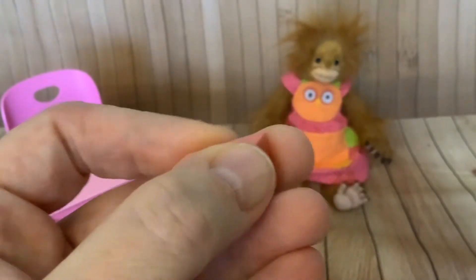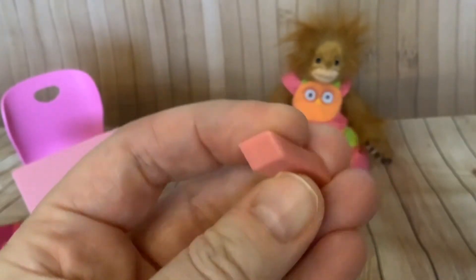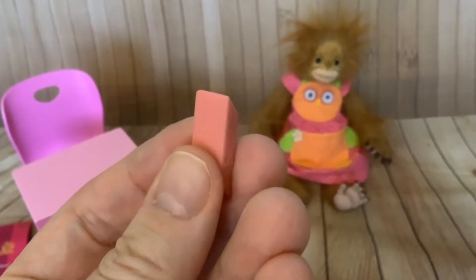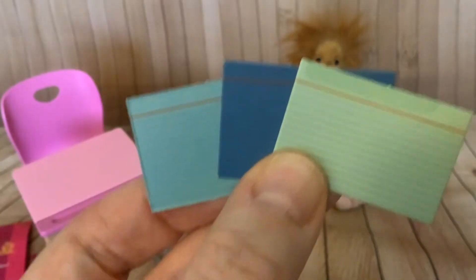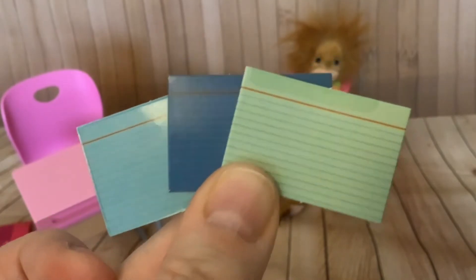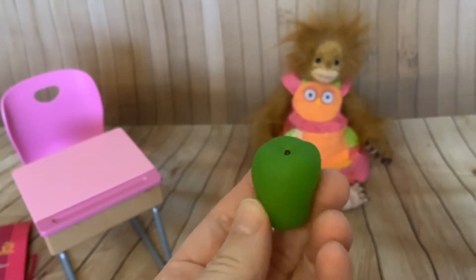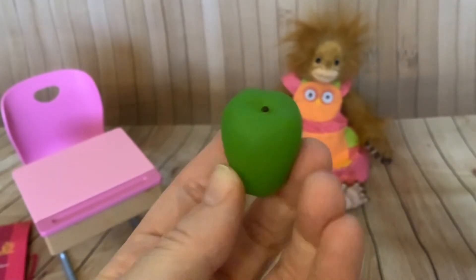I wasn't sure if the eraser was going to be a real eraser but it's not, it's plastic. But some of this stuff just looks so real - you thought it was all real and going to be functioning, but no, that's plastic. These look like index cards to go in the folders. We've got a squishy apple - it looks about the right size for Jilly, she can have an apple. It would have been better if it was a banana, but an apple will do.